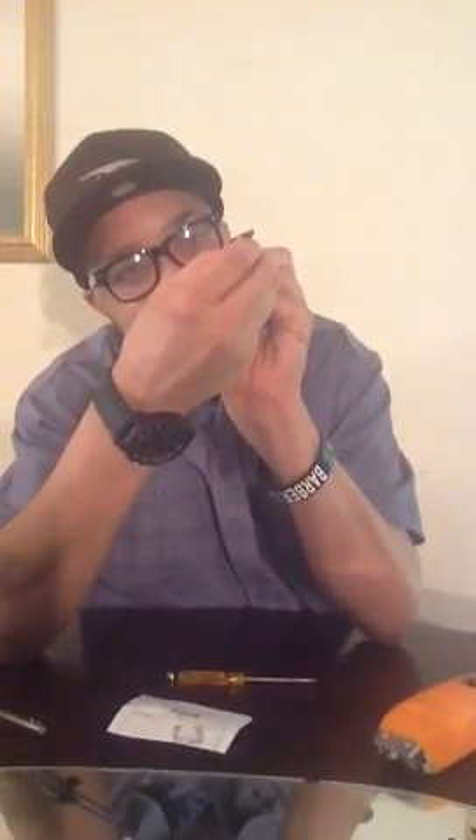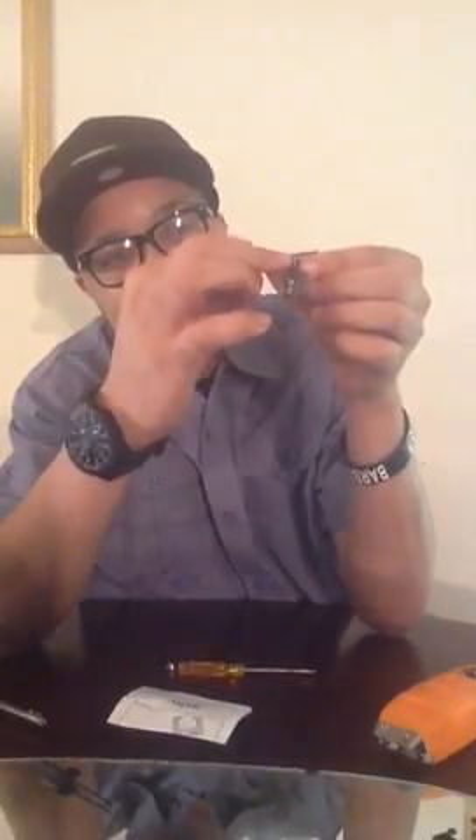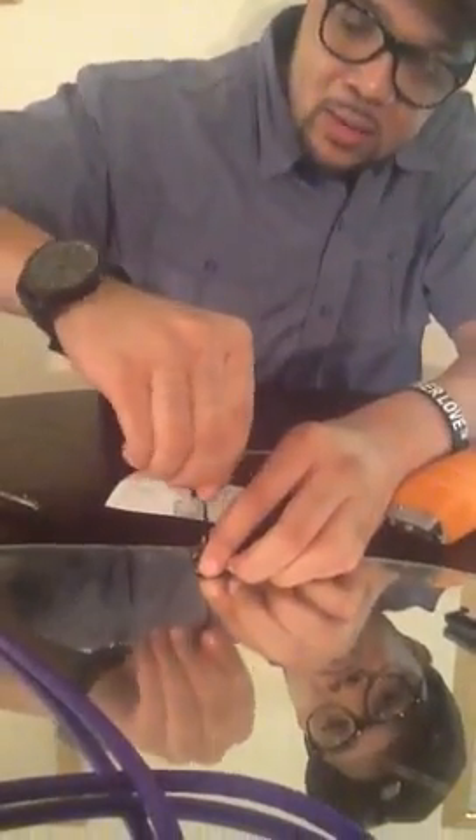What you want to do is hold your blade up in the light and look at it and line it up as close as you can. By tightening it up, once you place this blade where you want it to be set, it's going to stay there. You put it as close as you want, and once you get it to where you want it to be, go ahead and tighten it up.